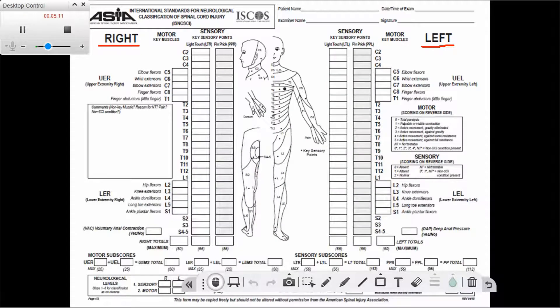Going back to the sheet, for the MMT the scores range from zero to five, the score can be NT (not tested), or the score can have a star next to it indicating that the patient has a non-spinal cord injury weakness.